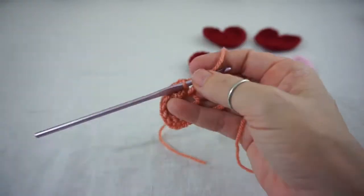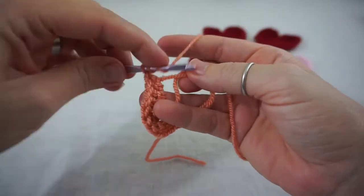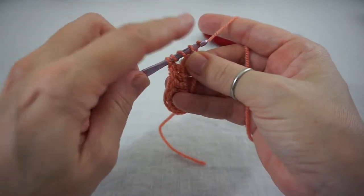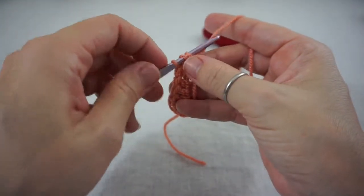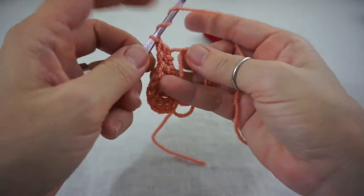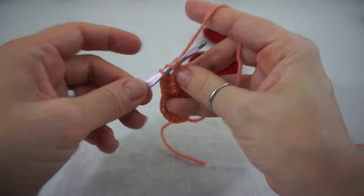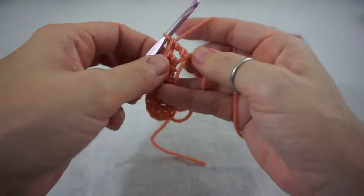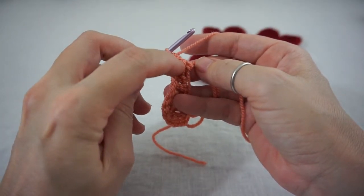From here we are going to do one treble. Treble crochet: yarn over twice, insert your hook into the loop, yarn over, pull through one, yarn over, pull through two, yarn over, pull through two, and yarn over, pull through two. Now this treble crochet is the tip of your heart.